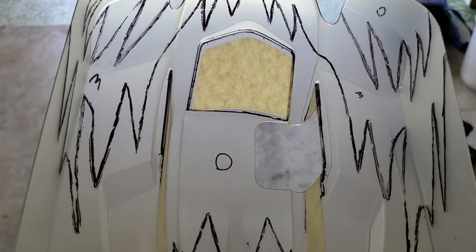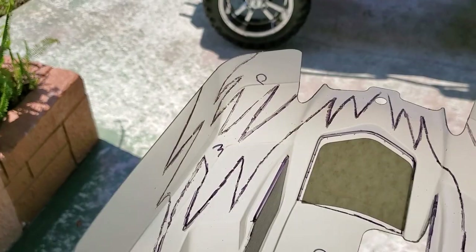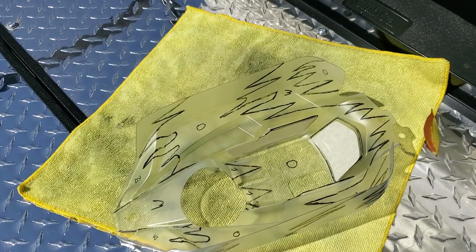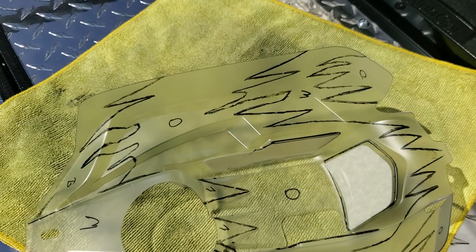Most importantly, let this stuff dry. What I've been doing is after spraying, I set it out in the sun. We're in sunny Florida, so it's about 85 degrees out here. After each coat, set it down, let the sun hit it, turn it around a couple times. Once it's not milky white and is almost see-through, you're ready for your next coat.